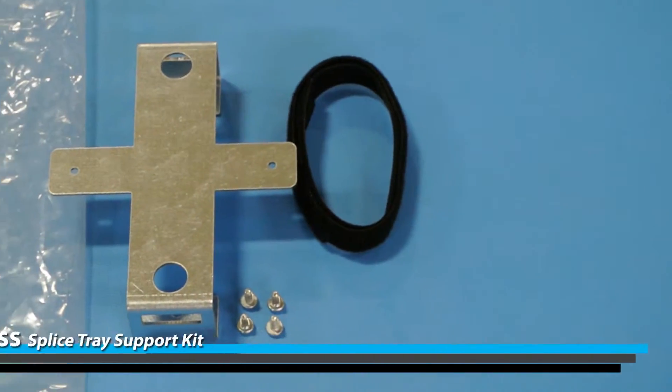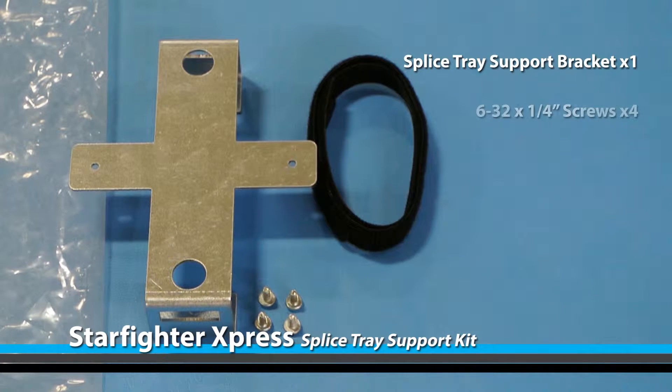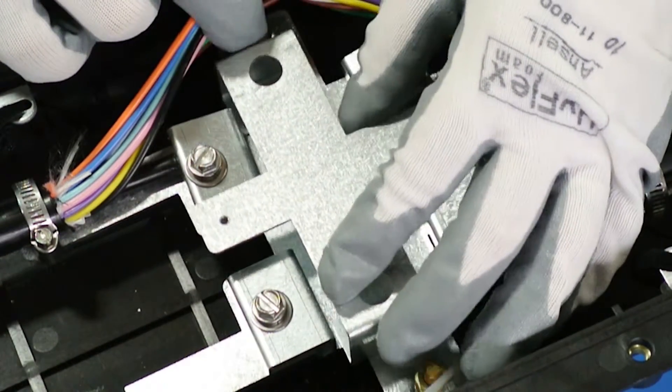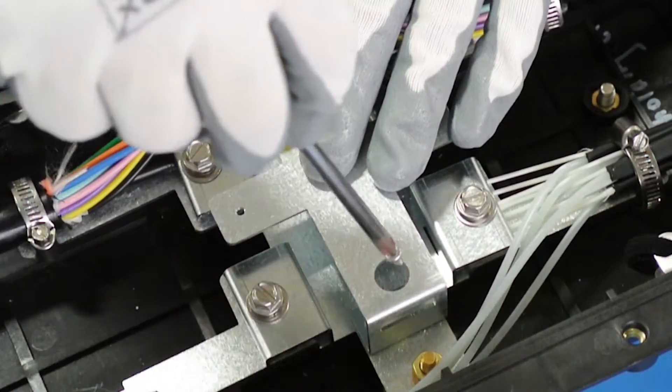Your splice tray support kit should include the following. Secure the mounting bracket with two screws onto the strain relief bracket of the Starfighter Express.